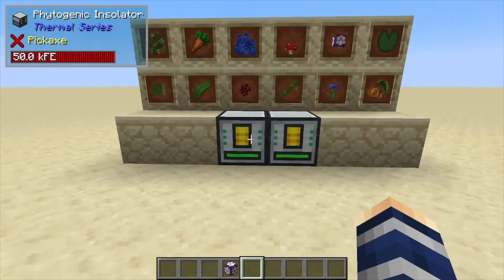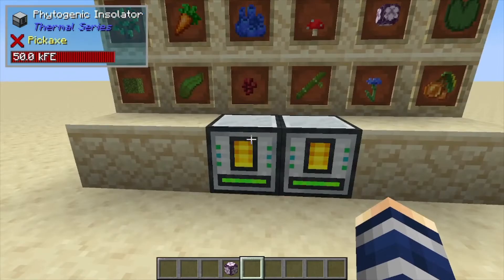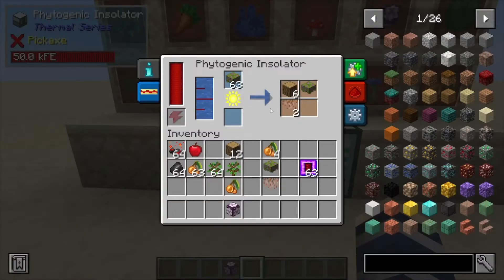Hey, Minecraft Mentor here. Today we're going over the Phytogenic Insulator from Thermal Series. What this one does is basically a small one-block farm, but it does a bit more than that. As you can see, we're duplicating flowering azalea — that's crazy useful. It gives you oak logs, hanging roots, and also one of these backs so you can throw it back inside and make some more.